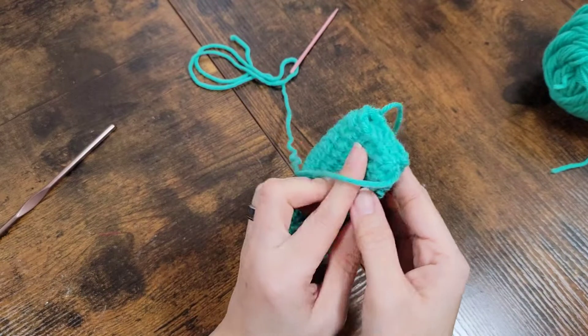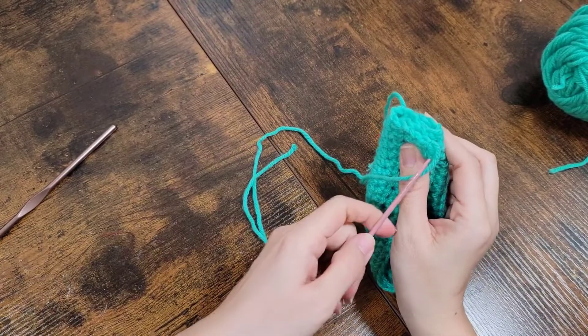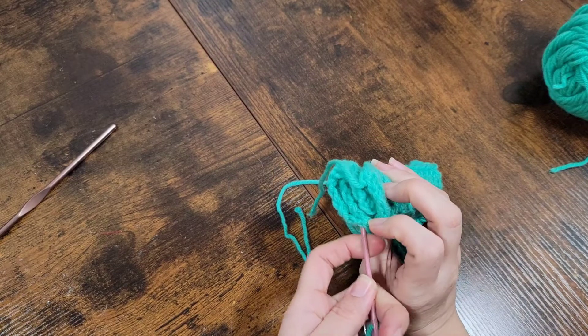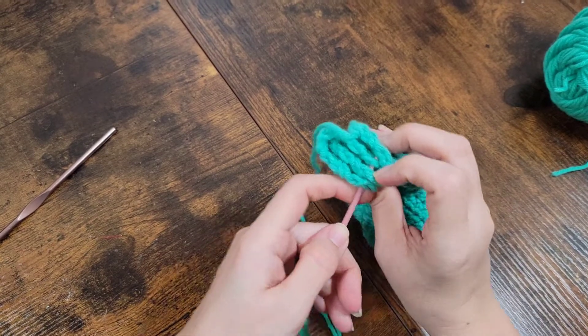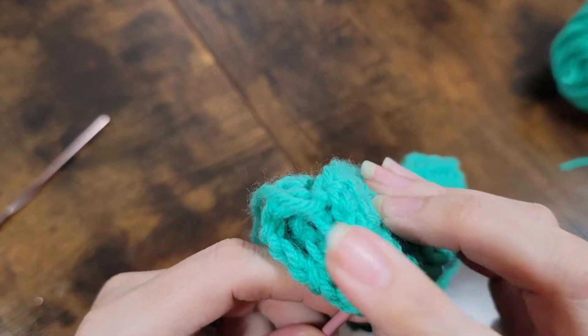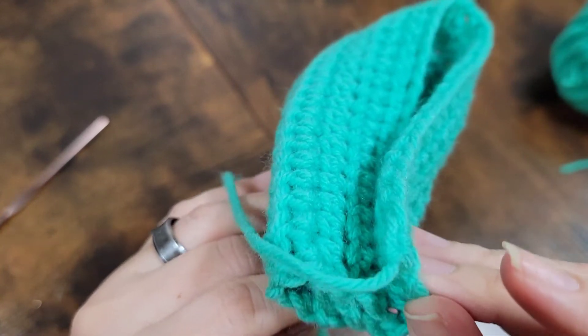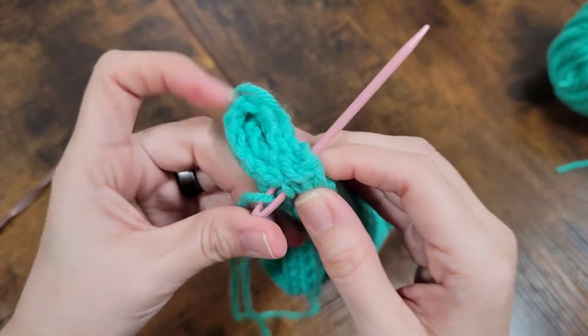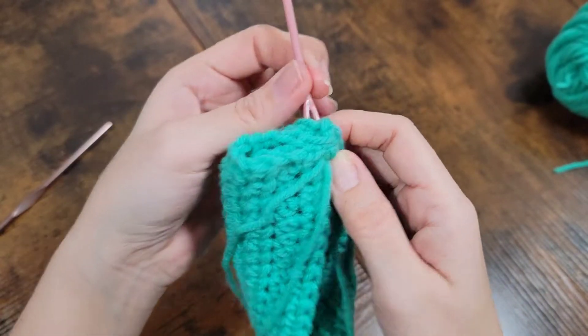Then you're going to turn it and just make sure you go through all four of those — all four of the edges.